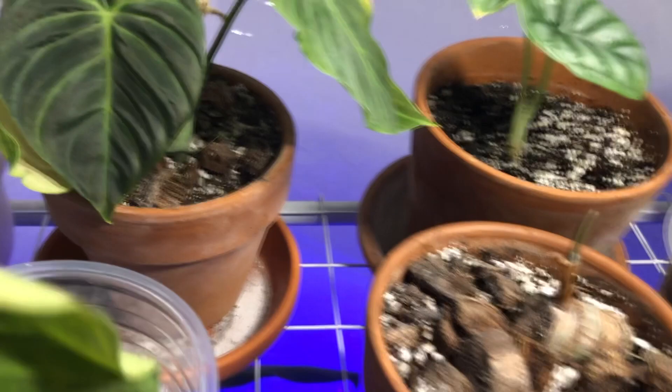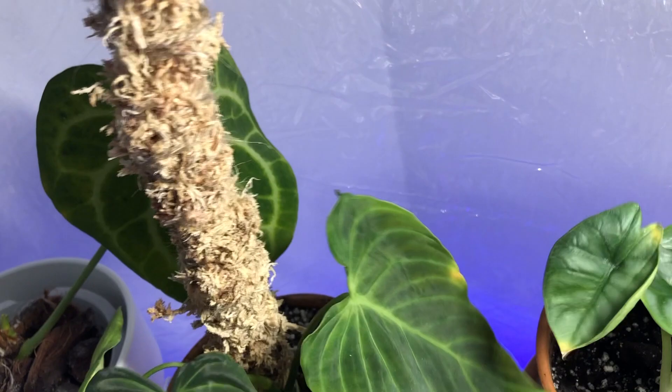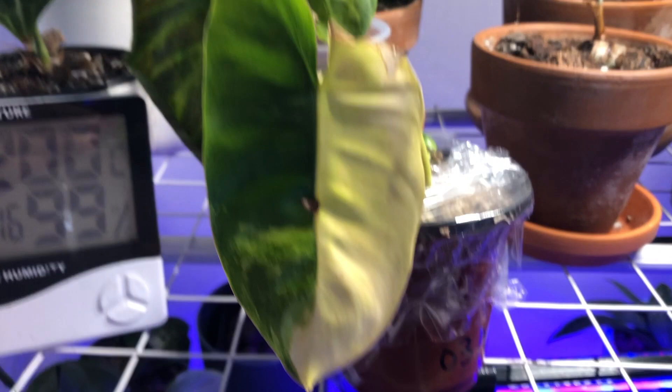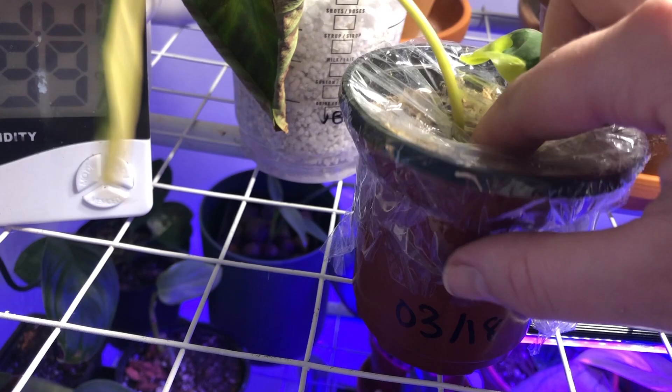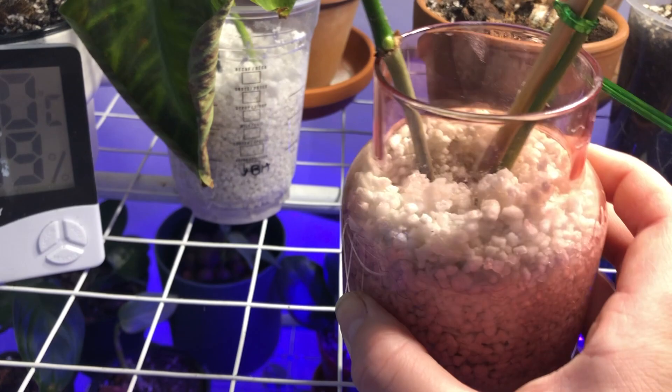And then I have my Alocasia Silver Dragon in the back. It's kind of moist, but these guys like to be pretty wet, so I'm going to give him just a little extra. It was just slightly, slightly moist. And then these ones in the front — this is a variegated bromeliad — and it looks like the moss is pretty dry, so I'm going to just water in there a little bit, the lazy way of course. This guy, the varicosum in here, the water's up to the top, so that's great.